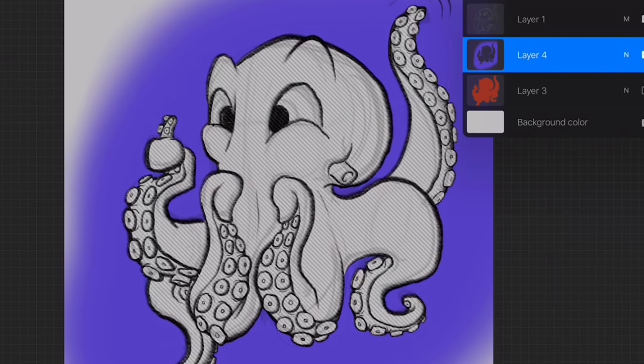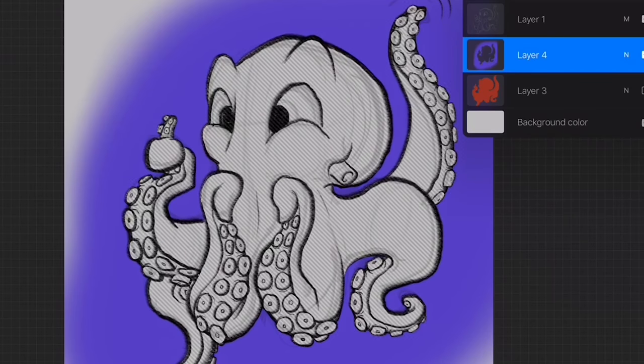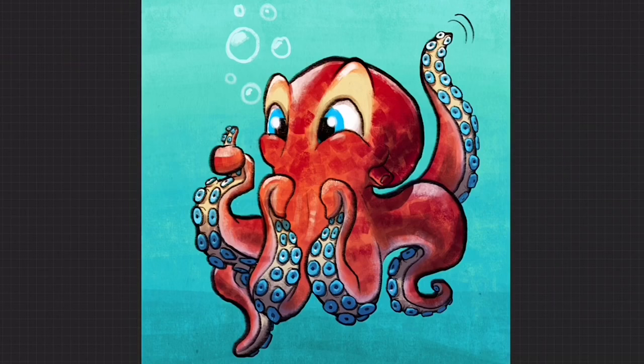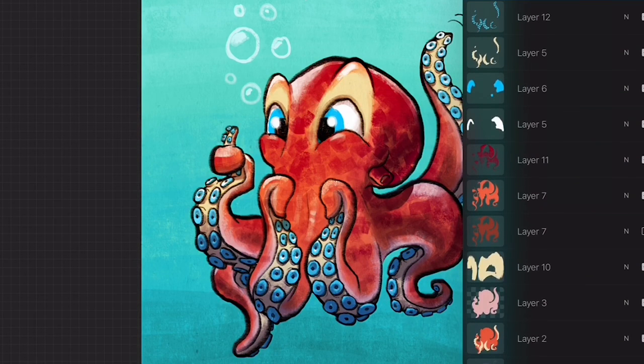So that's how you make layer masks in Procreate. If there are any other tutorials you'd like to see, leave it in the comments. Here is the finished octopus painting, and just to show you how I did that layer — right down here — this is the layer mask I used. Using that technique, I was able to paint this whole picture without ever going outside of the lines. If you guys like this video and want to see more like it, please subscribe. Thanks, bye.